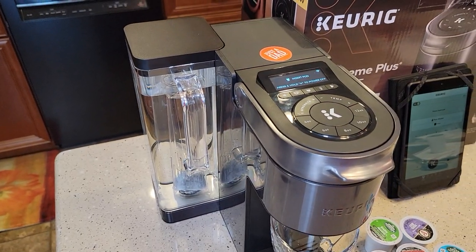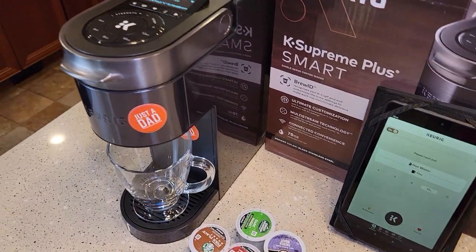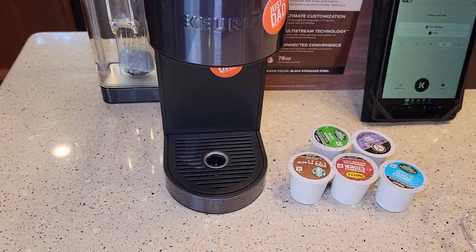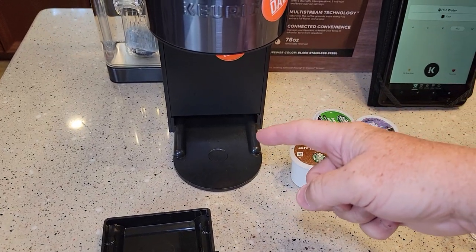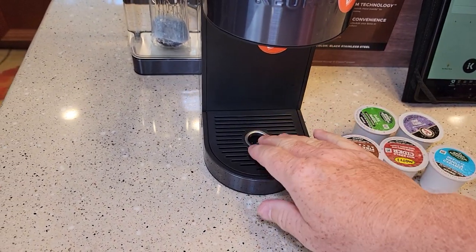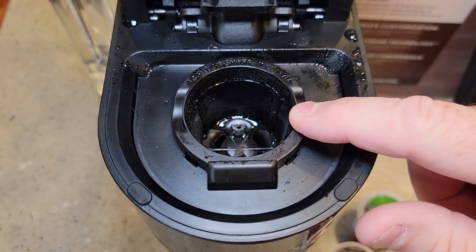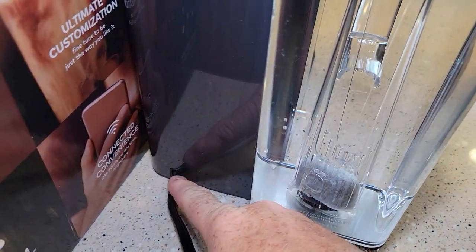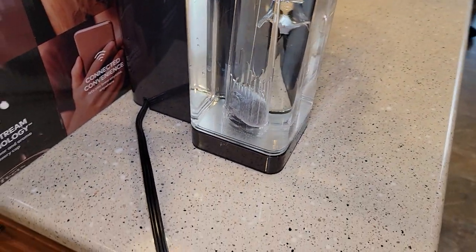The reservoir is 78 ounces. They call this an OLED display. Generally looking at it, it looks like a really nice coffee maker. We've got our standard drip tray here — this comes apart, and you can put a travel mug in up to seven inches. It's still got some plastic feel to it. This is the standard bottom needle, still the same. It's got a pretty heavy-duty cord. You've got this little QR code on the back that helps connect to the Wi-Fi.